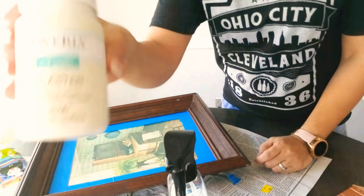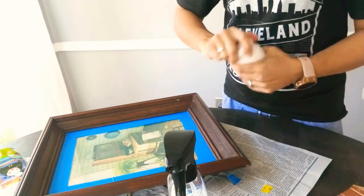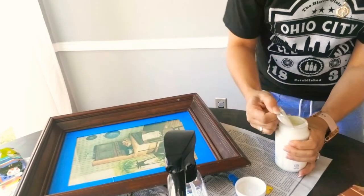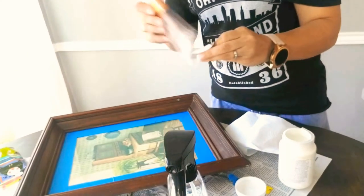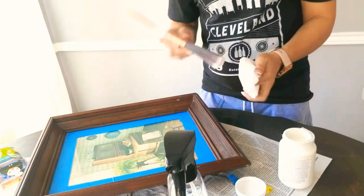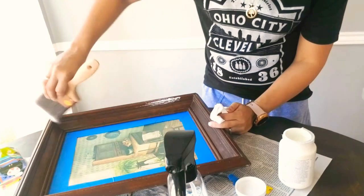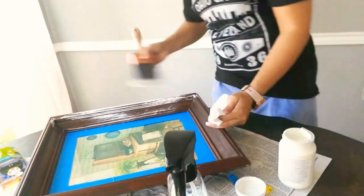Here I'm going to use some Waverly paint that I got at Walmart. I believe this was about $5.96 or so — this is the plaster chalk paint. I'm only going to use what was left on that little lid there. As you see, I am tapping the brush, and on top of tapping it on the brush, I am also going to be using a napkin or a rag and tapping the excess paint into the napkin.